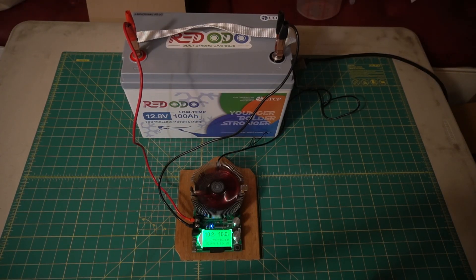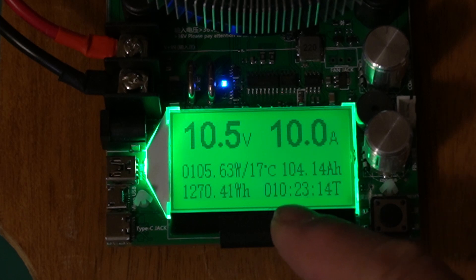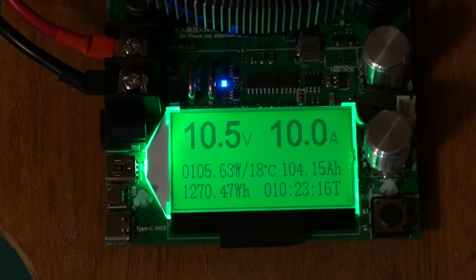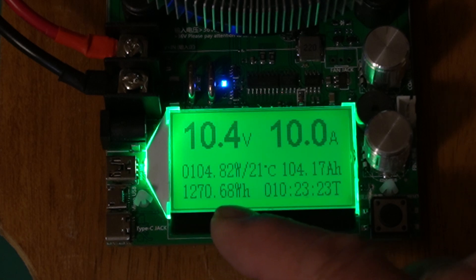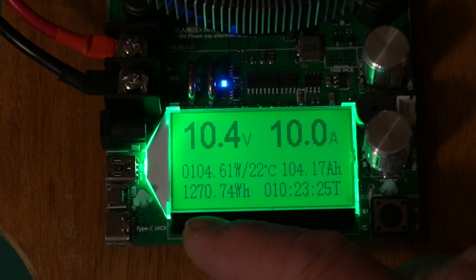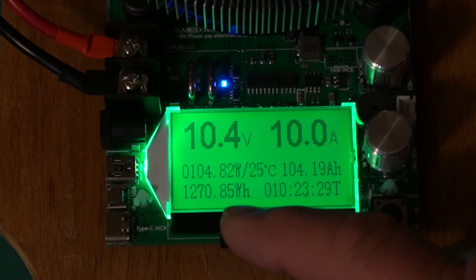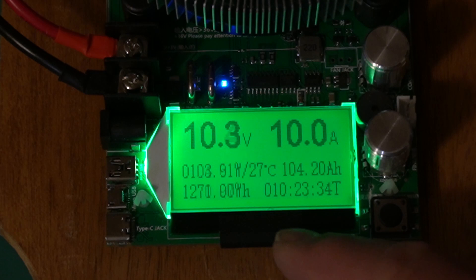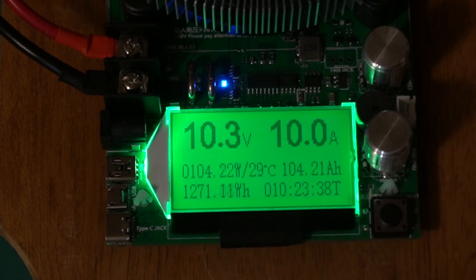And there's the whole setup with the battery. All right, guys. This is the Ridodo 100 amp hour battery showing 104.15 amp hours, 1270.562 watt hours, and 104.61 watts. The test took 10 hours and 23 minutes. So that's a pass — 104.21 amp hours.